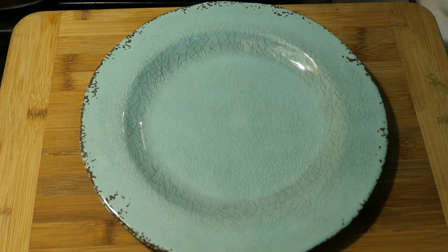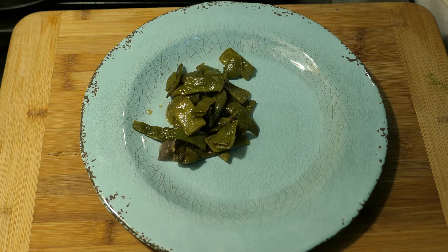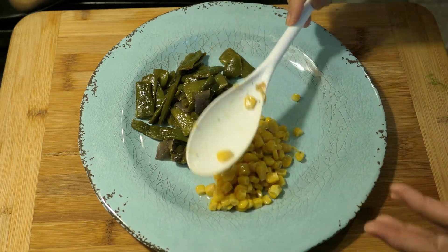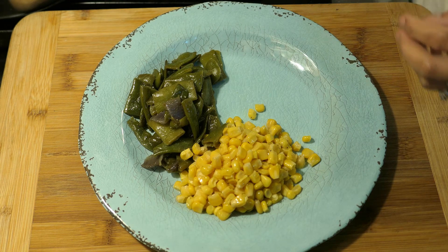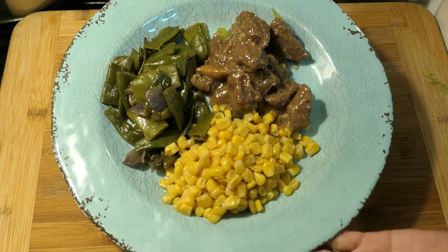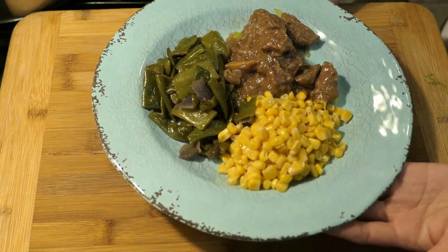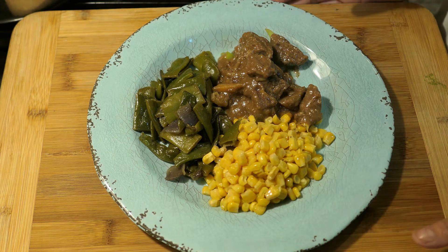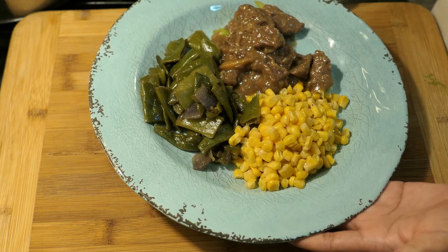For plating, I'm going to add some green beans first, then my corn, and then the beef — just a few pieces because that's all I can eat. This is how my plate looks: corn, green beans, and some of the meat. I hope you enjoy this recipe! If you try it, please let me know. Remember to adjust the salt according to your taste. The gravy is just perfect. Thank you for watching — I'll see you on my next video, bye-bye everyone!